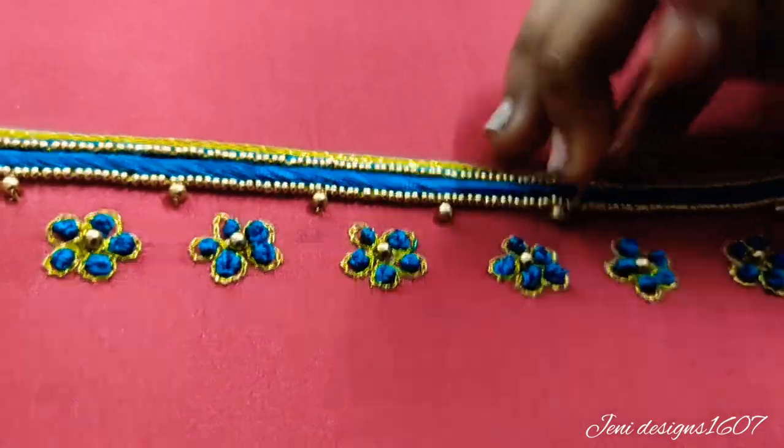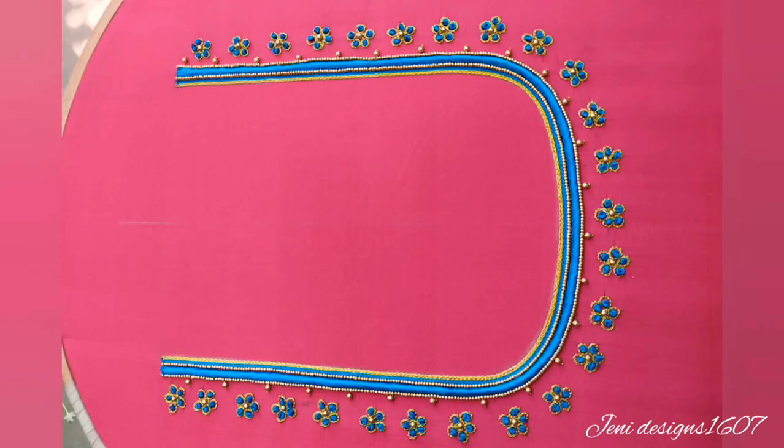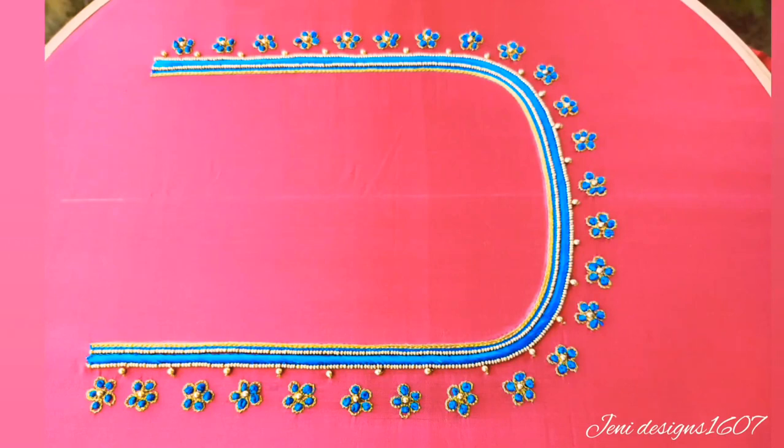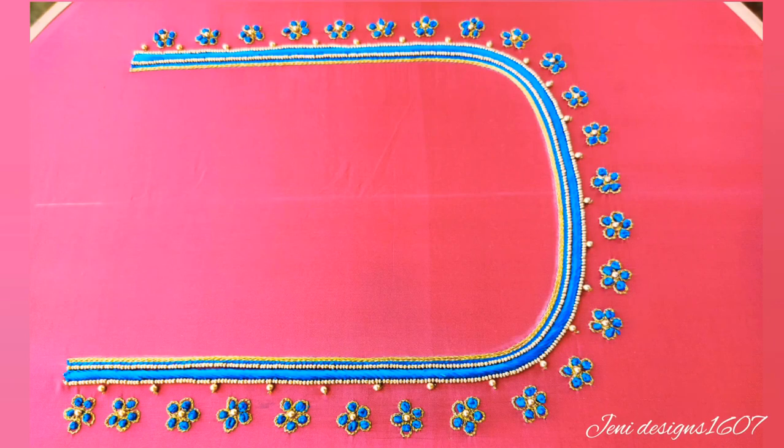It is very simple, very easy, very cute and very beautiful. This is a cotton thread. If you like and share this video, please like, share and subscribe. Thanks for watching and bye!